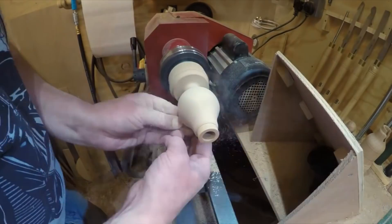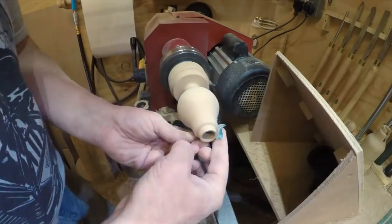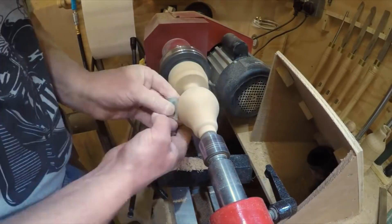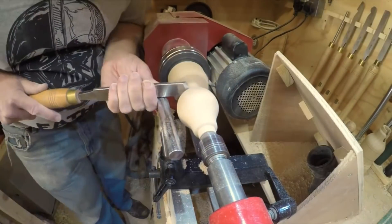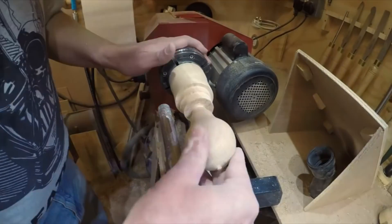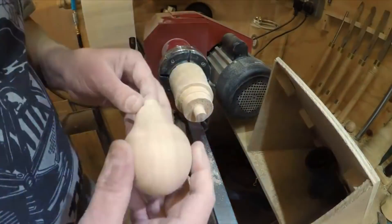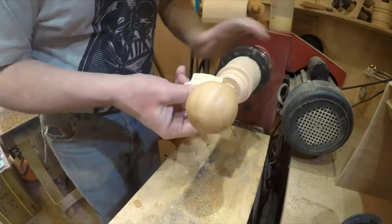After that, I sanded it down to probably something like 240 grit. I used the tailstock for support where I possibly could, but I wanted it free-standing so I could sand the whole thing up fully, so I parted it off and created a jam chuck. To start with it was a little bit too wobbly trying to sand off that nub, so I ended up taking it to my pillar drill with a sanding disc on there. Then I got it back onto the jam chuck and finished off the sanding.